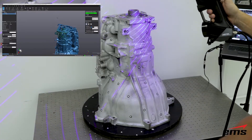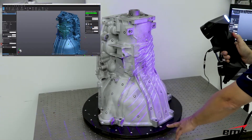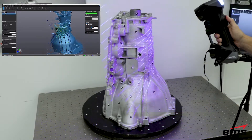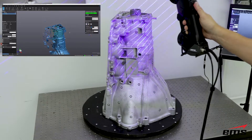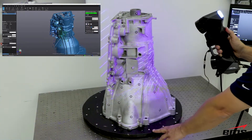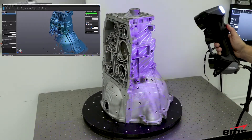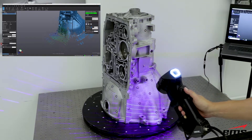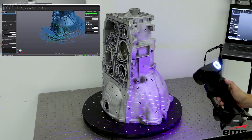The larger scan area and increased depth of field make this possible. In addition, with the new interactive scan lines on the computer screen, the user can quickly see if they are holding the scanner too close or too far away while they are scanning. This ensures that all the data is collected while they are 3D scanning.